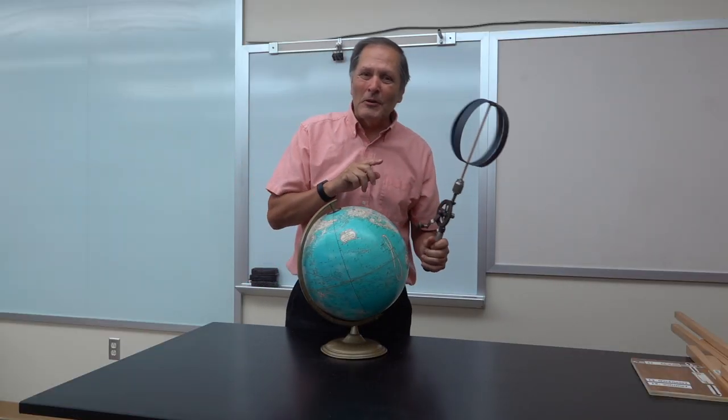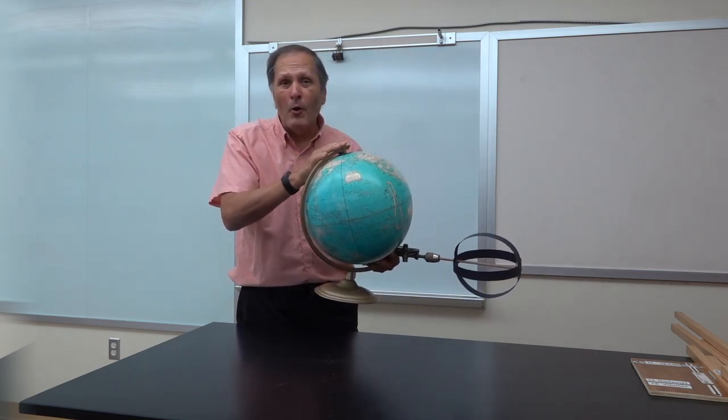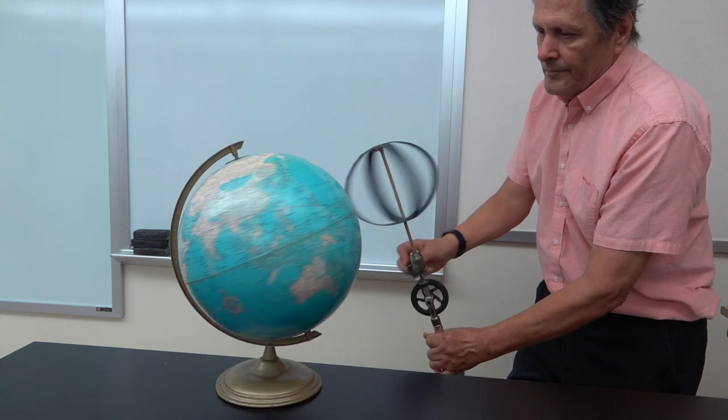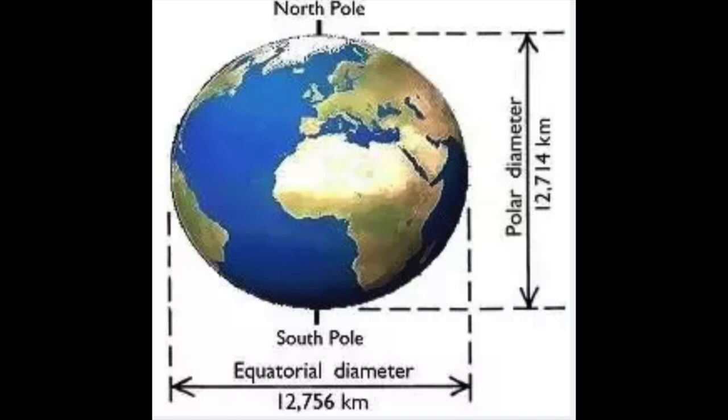The first time I ever saw this piece used was actually to explain why the Earth is flattened at the North and South Pole. The same behavior of the Earth spinning causes it to bulge out at the equator about 21 kilometers, or 13 miles wider than it is at the poles.